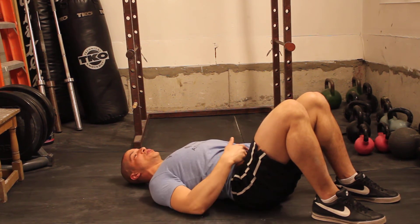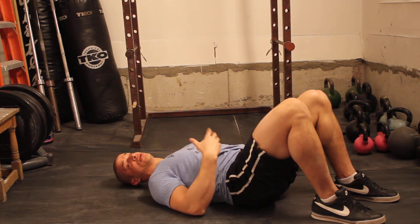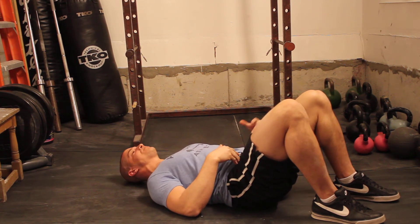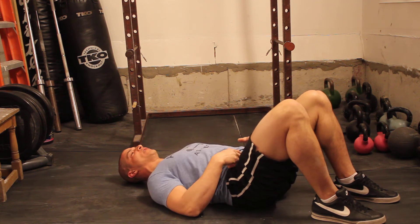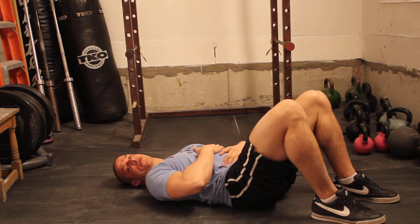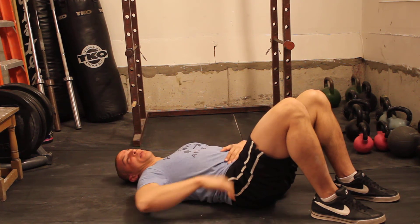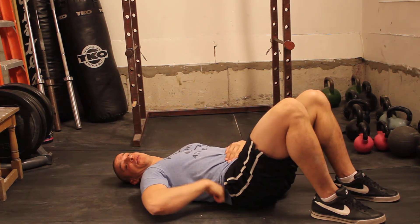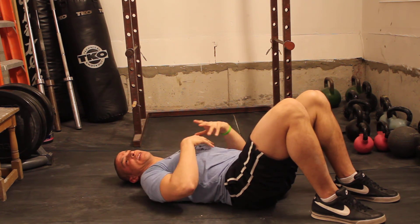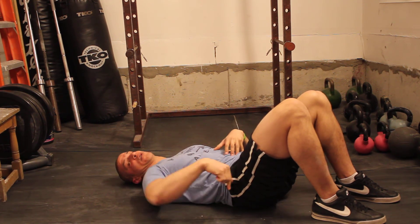From here, the job the lower abdominals have when they contract is they posteriorly rotate the pelvis. What I want you to do is tilt your pelvis back so that you can feel your vertebrae — especially in that lower region — pressed against the floor. Feel your entire back between those areas pressed against the floor. You should not be able to budge a hand underneath — no space whatsoever, no light, nothing. And I don't mean just pressed against there; I want you to push so hard against the floor as if you wanted to push the floor further down.